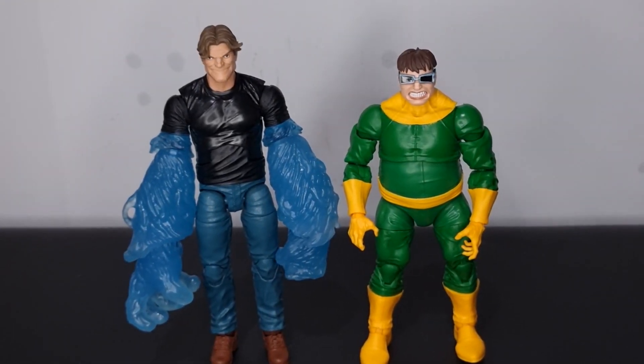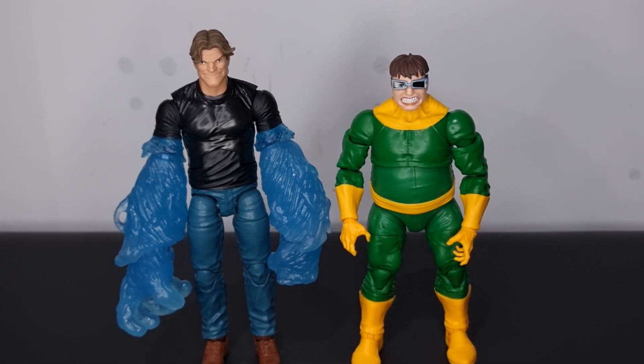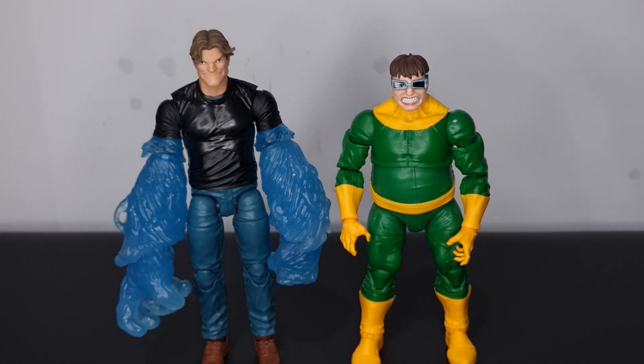For another Marvel Legends villain comparison, here is Dogwart from the Amazon two-pack. Hydroman is definitely going to fit in well with your Marvel Legends villain collection — he doesn't look dated at all. He's a cool villain; it's just a shame about the arm issues I mentioned.